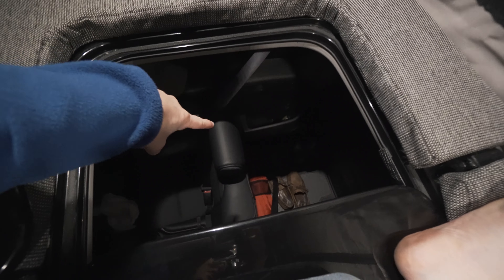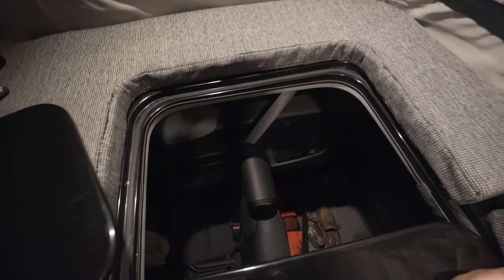I want to show you real quick how the whole access of the pop top works. If you have a sunroof in your Element, they're just going to cut it out and that's how you'll access it. If you don't have a sunroof, they're just going to cut a hole in your roof and that's how you'll access it. There's into my car right there — that's the hole.